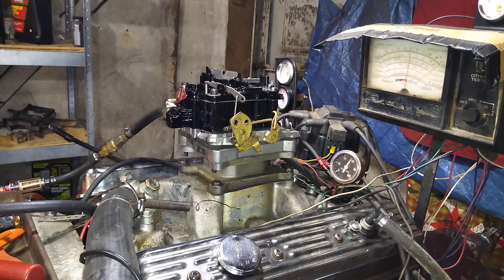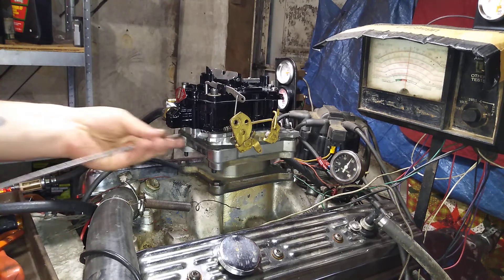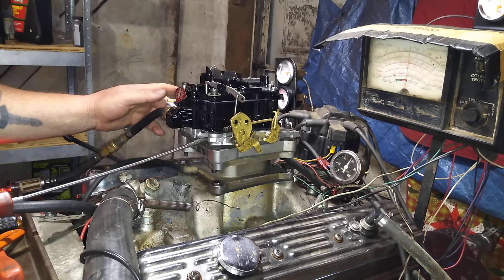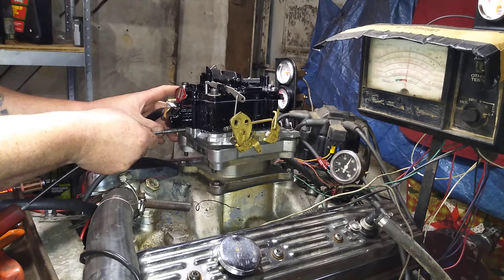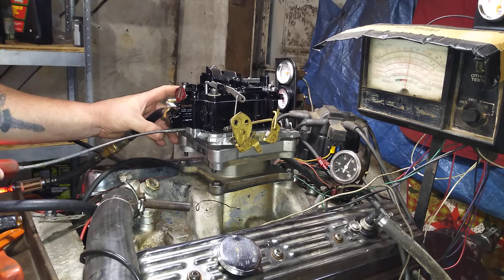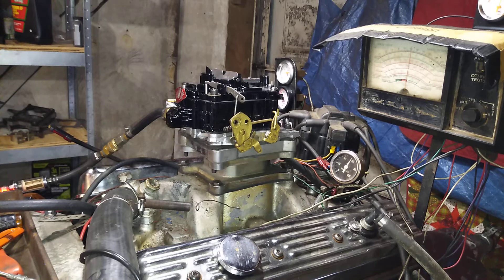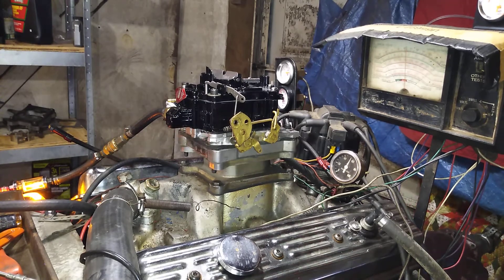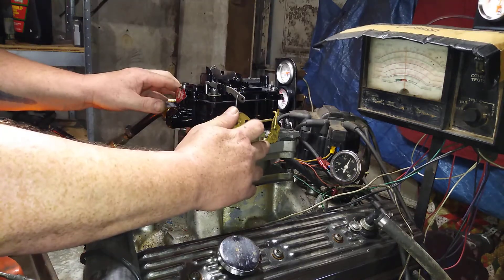Now we're going to turn on the hands — suggest this a little bit here, give it a little bit more. There's a fair more heat there. Let me turn the dino on, so I'm going to give you some dino load. It's like they're in the water pulling some skiers up. Here you go.